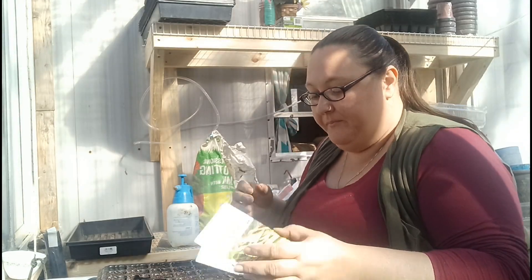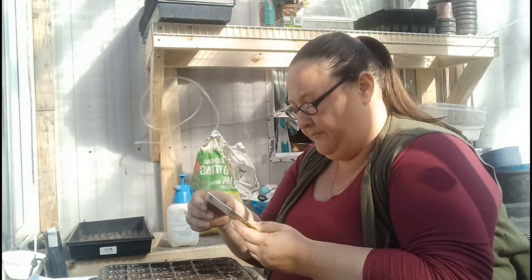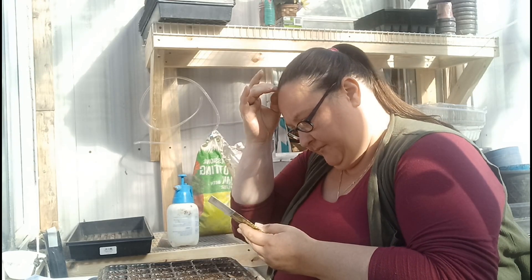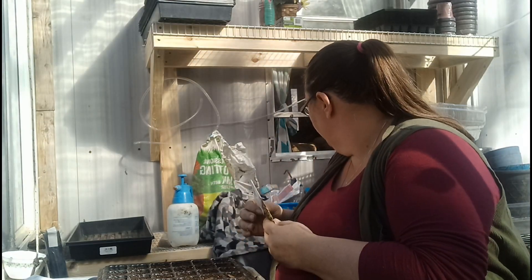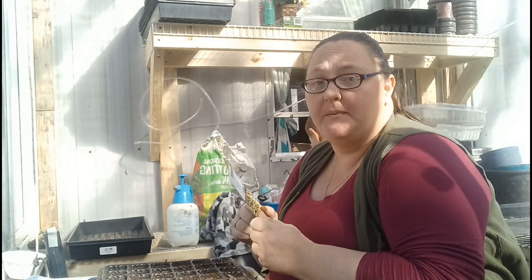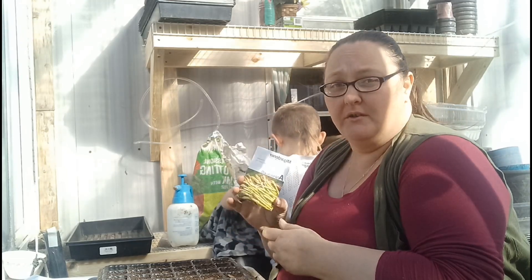All right, let's see - asparagus seeds. There's the orange little sticky thing. Now I've never started asparagus seeds, and these are from In My Gardener - 157 asparagus seeds.